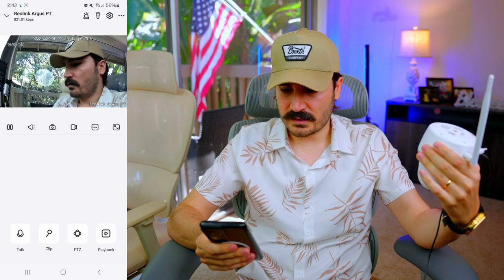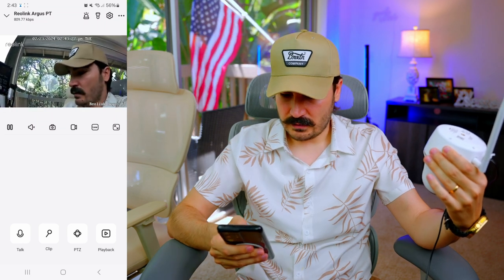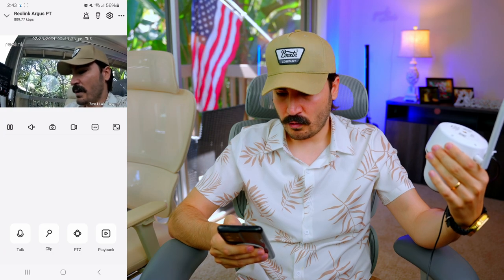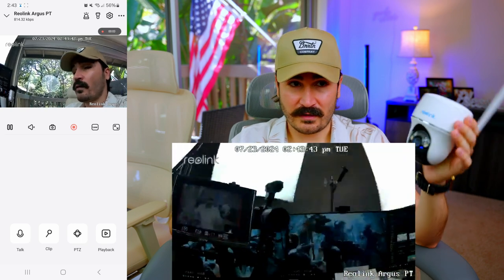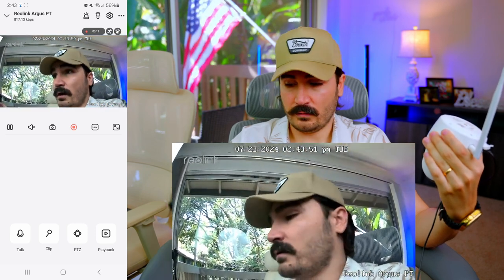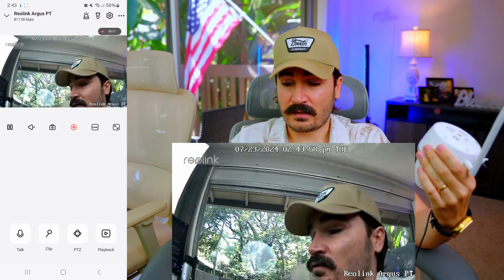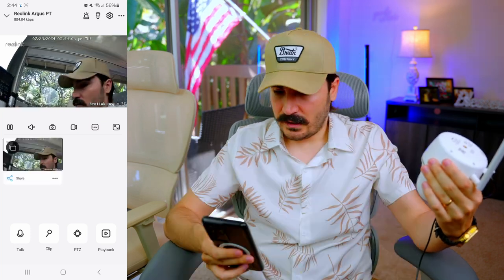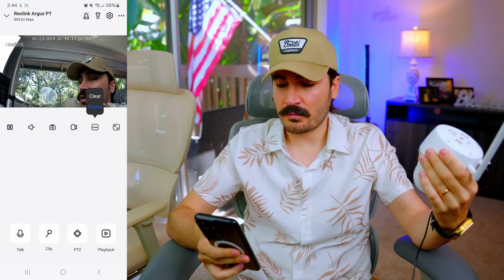In the app we have options to play and pause the video. Opening the speaker lets you hear what's going on around the camera. There's a snapshot button that takes a picture, and a recording button that starts recording on your phone. Since no SD card is installed yet, it's recording locally to the phone. When the camera is outside and not connected to your phone, it will automatically record to the SD card.